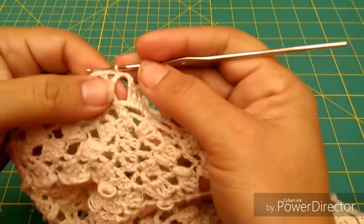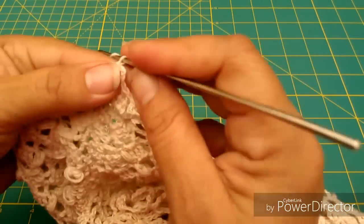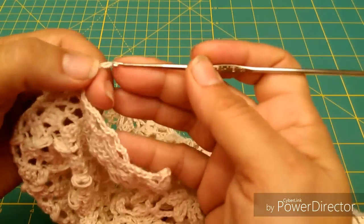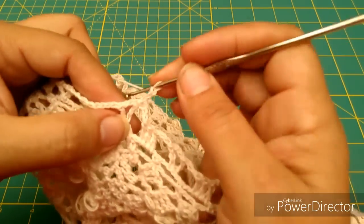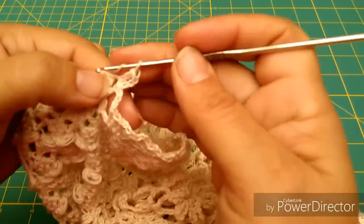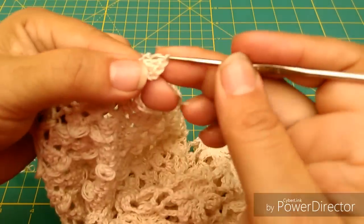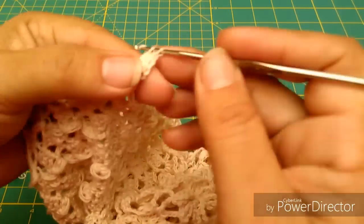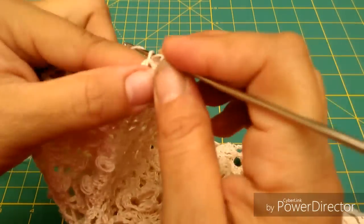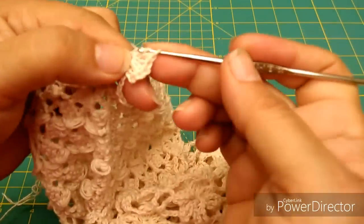Ahora vamos a iniciar la vuelta que sigue. Vamos a hacer aquí 3 cadenas para darle altura, pero a la vez ya cuenta como un punto alto. Y vamos a completar un total de 7. Lo voy a hacer rápido, amigas, porque esto pues obviamente ustedes ya saben hacer los puntos altos para formar aquí estos abaniquitos.